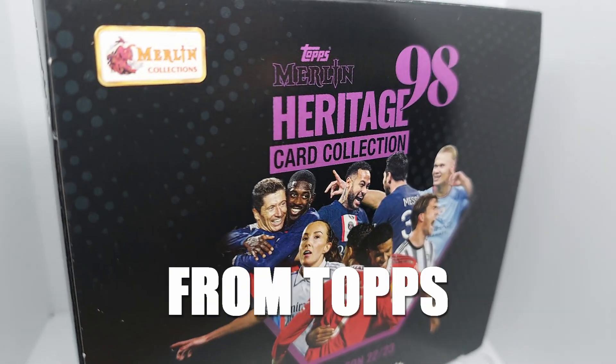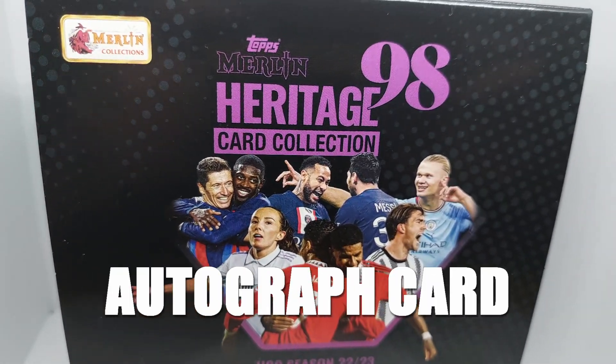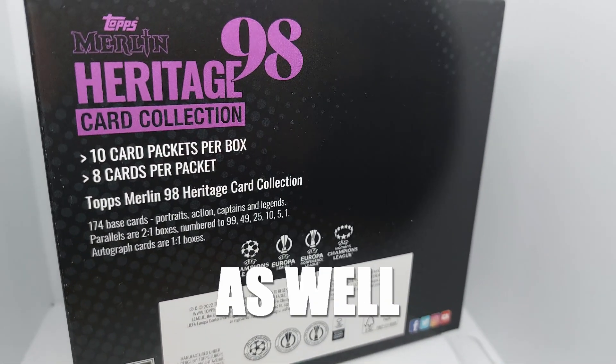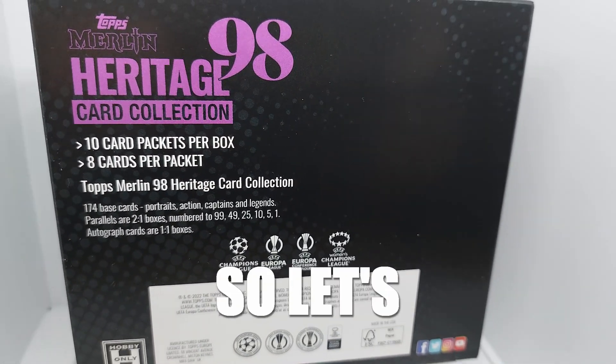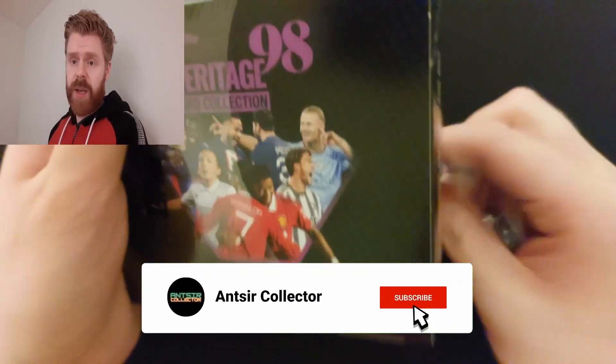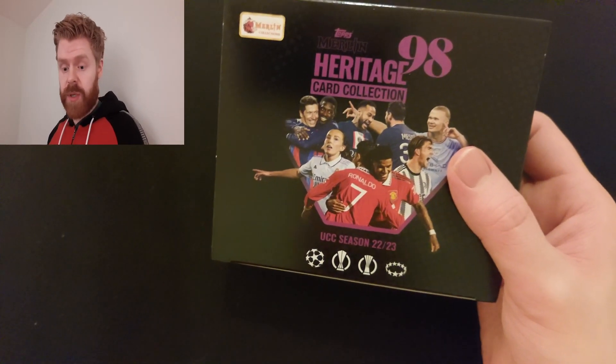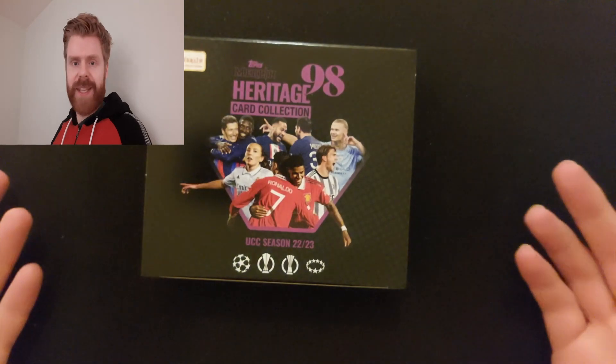Merlin 98 is here from Topps. There's a guaranteed autograph card in every box and two numbered parallels as well. I can't wait to open this one, so let's get into it. I don't ask for a lot — I just want one really good autograph worth about a thousand pounds. I think I deserve it. I love the box design, I really do love Merlin. Merlin last year was great, Merlin 95 was really good. I did collect the Merlin stickers as a kid.